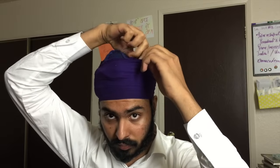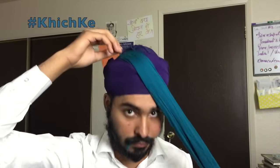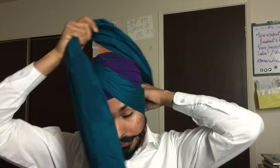When you start the turban, take one corner and stick it in your mouth so you can pull the turban with tension. Get a nice layer of cloth from the middle of your head and pass it right through your left cheek, a little above your eye.